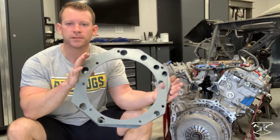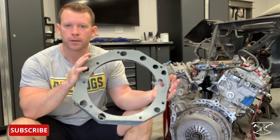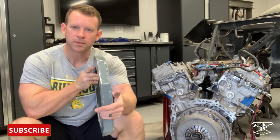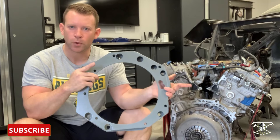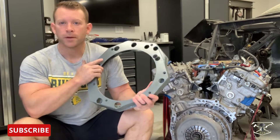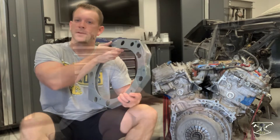Moving on with the build — this is the adapter plate that I've been working on. This is what makes this all possible. It's basically two sandwich pieces of steel together that integrates the bolt pattern of the engine as well as the transaxle. If you'd like to see that video I'll leave a link up top. In the meantime, we're going to get this thing back together.